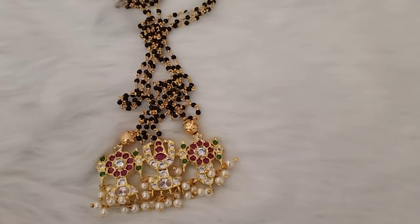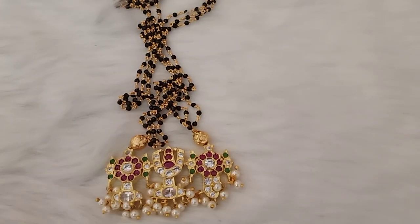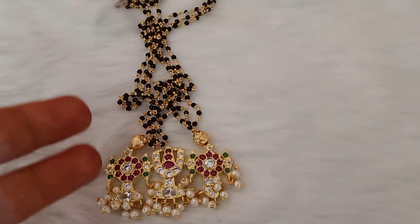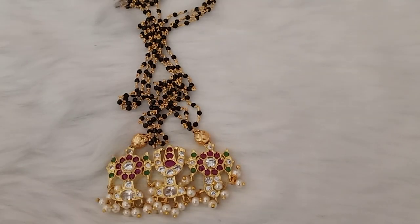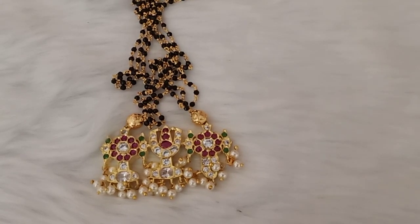Hi friends, welcome to RKRATNAMJVELLAS. Today we have crystal chains, and that is why we have Venkateshwara name lockets with crystals, and shankha chakras with black beads, and the mangal sutra type. I will show you the colors very clearly, and each and every design will show colors.